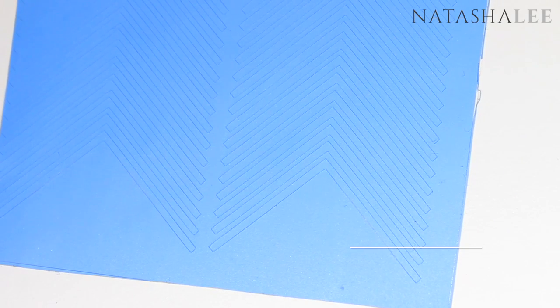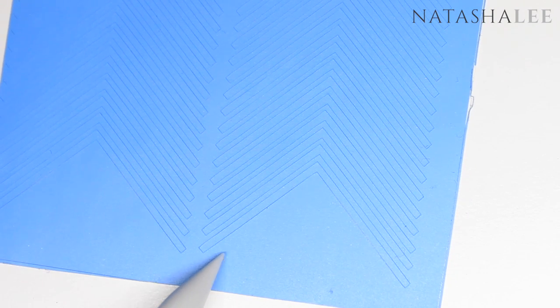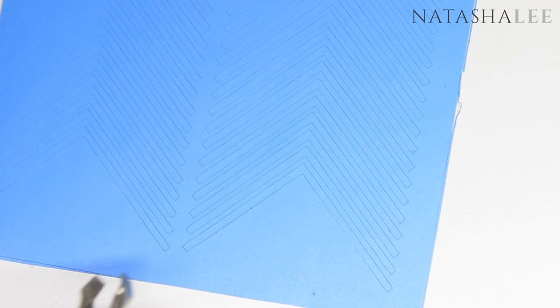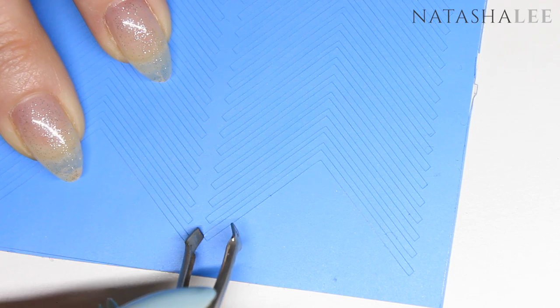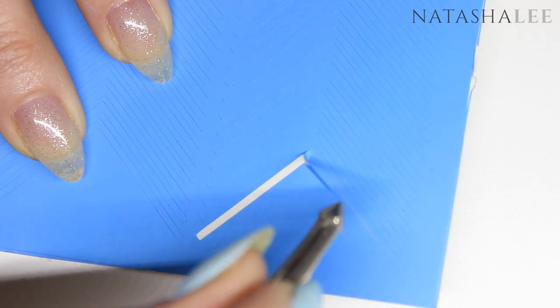For this look I'm going to be using chevron nail vinyls — the link to these will be in the description. I'm also going to be using these beautiful silicone tools from Nail Artisan. Peel off one of the chevrons using a pair of tweezers, as this is normally easier than trying to do it with just your fingers alone.